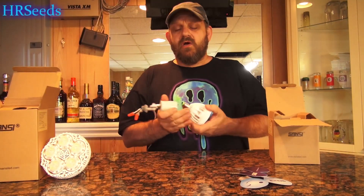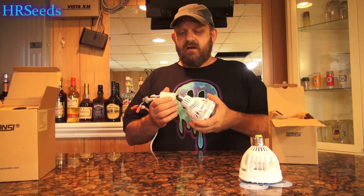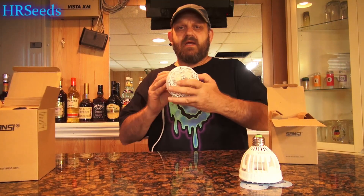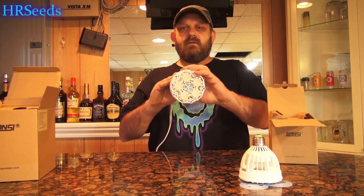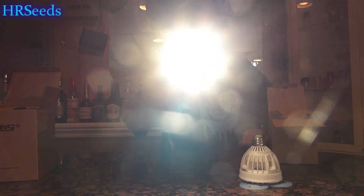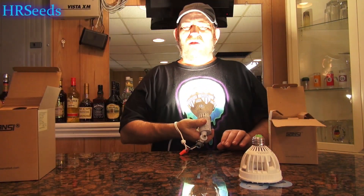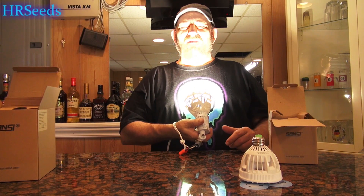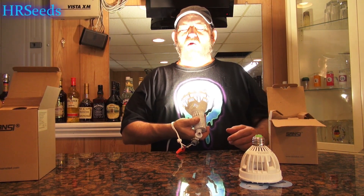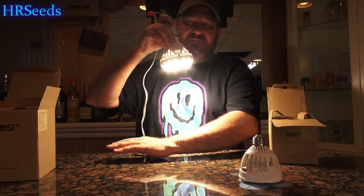Let's take a look at the 24-watt — this one's going to actually blow your mind. You ready? And there it goes — look at this, guys. This is so bright it's causing my camera shutter to struggle. This one is probably not possible to even look at. The brightness on this thing is literally blinding me — you can see how bright that is for 24 watts.